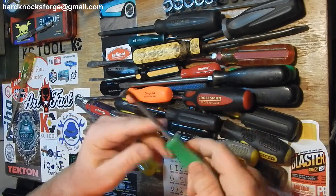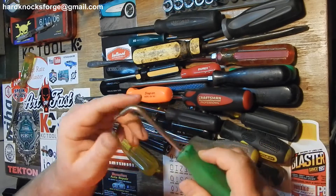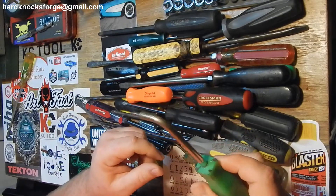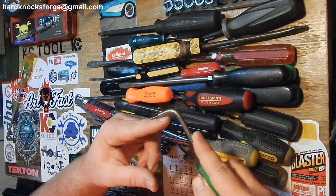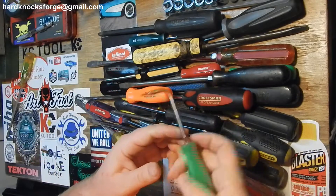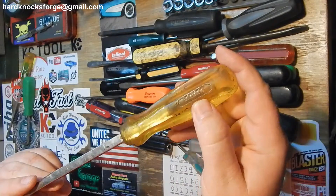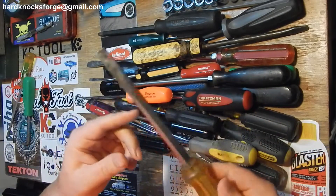This right here is just a knockoff of the Snap-on handle. It broke or something, so I made myself a little cotter pin puller out of it. Get your tip in there, go around the hose, pop it off - works good.